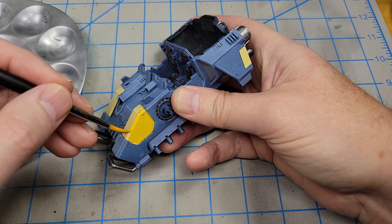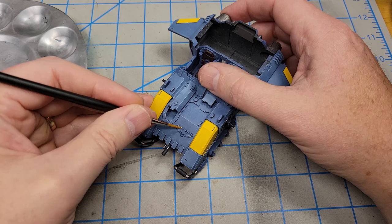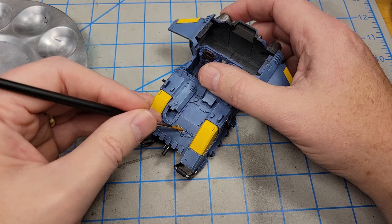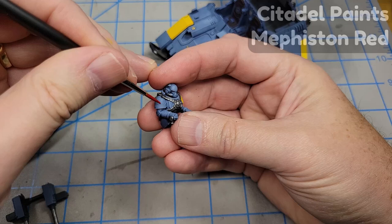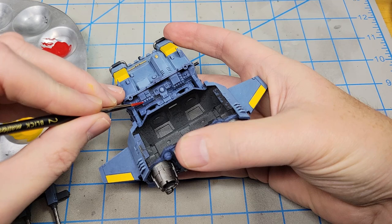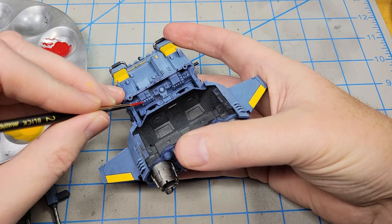There are some eagle and skull designs around the model, so I'm going to paint them with Auric Armor Gold from Citadel. This will take a couple of coats to get good opaque coverage. On the right shoulder pauldron for each figure, I'm going to paint those in Citadel's Mephiston Red. As long as I have the red in my palette, I'm going to go in and begin painting some of the little knobs and dials in the cockpit — not all of them, but just some of them with red. I'll paint some of the others with Citadel's Screaming Skull.